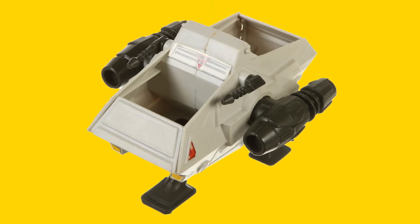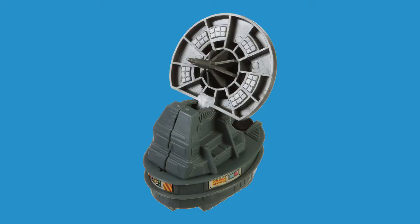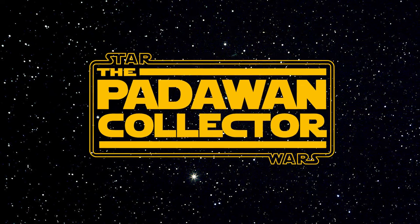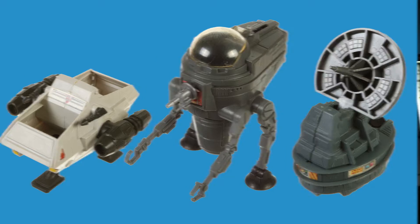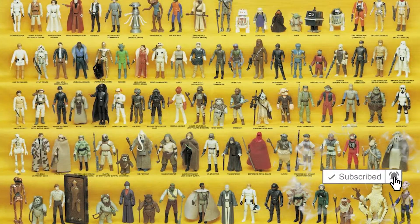Today we go over all of them and discover the history of why they exist in the Star Wars Kenner Vintage Line. Welcome back to the journey. Like them or hate them, Mini Rigs are a part of the Star Wars Kenner Vintage Line. I have three questions: how many are there exactly, why did Kenner make these, and are they essential to a vintage Kenner collection?